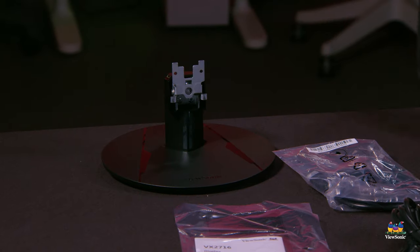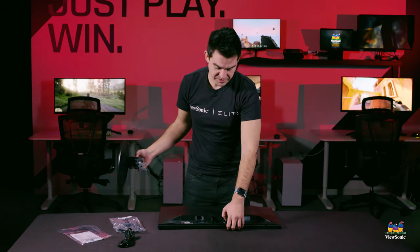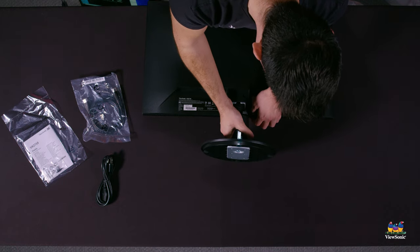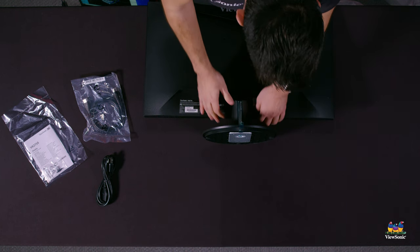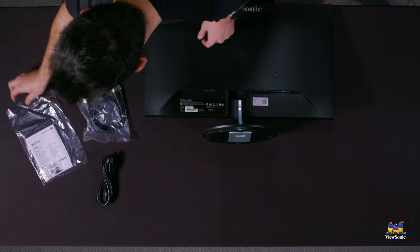Next up, we want to connect the stand to the monitor. It slots right in, so take the monitor stand and slot it into the bottom of the head. This will provide you with two screw holes that you'll want to fill with the provided Phillips head screws.